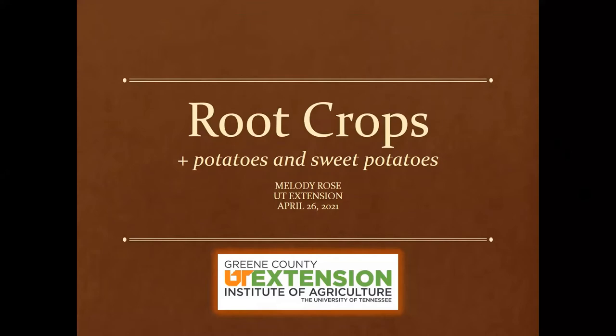Good evening everyone. Sadly we're not convening via our normal Zoom, but I wanted to share some information with you about root crops, and we are also going to include potatoes and sweet potatoes in here this evening.